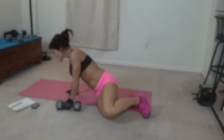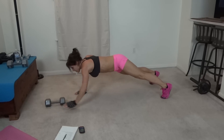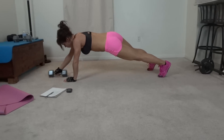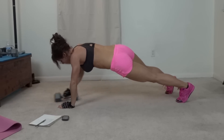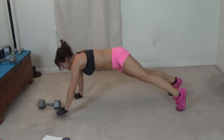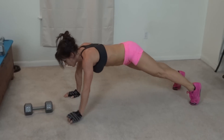Next we have weight drag plank. I'm actually going to get my mat out of the way for this one. We're going to plank — drag the weight down and up, switch hands, down and up, switch hands. You should feel your core really working here. More than halfway done. I like this one, it's different.